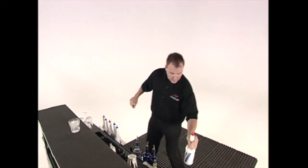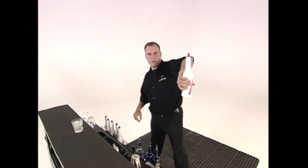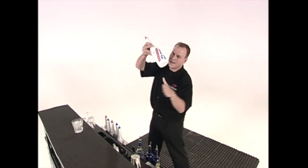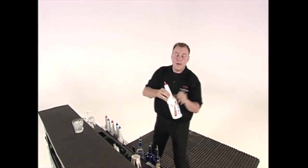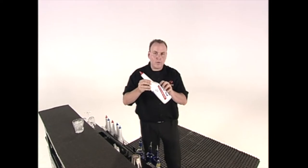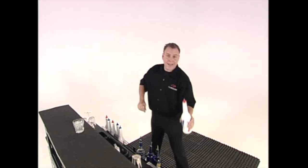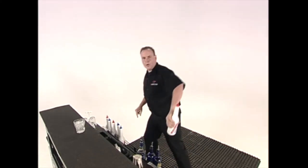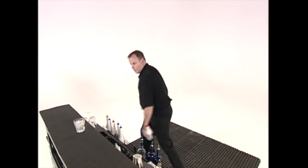The next move in this sequence is called the half circle, where I'm going to throw the bottle up and bring it around. When I throw the bottle up, I need to get my hand underneath the bottle as it floats in midair. When it's floating in midair, the liquid in the bottle is going to start moving towards the pour spout, and I need to push that liquid back in by pulling the bottle around at the top. So we throw it up and pull the bottle around.